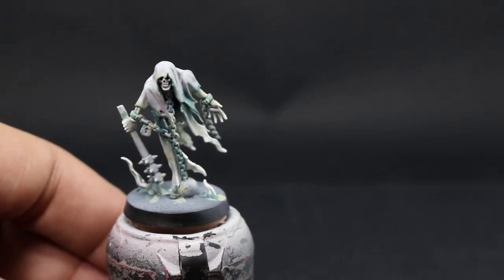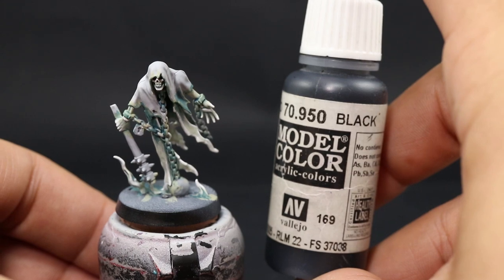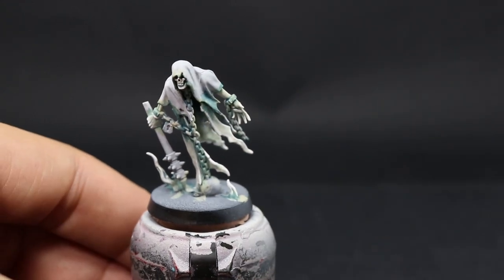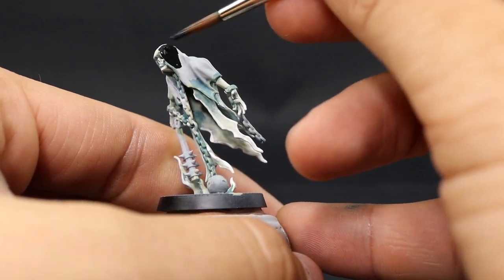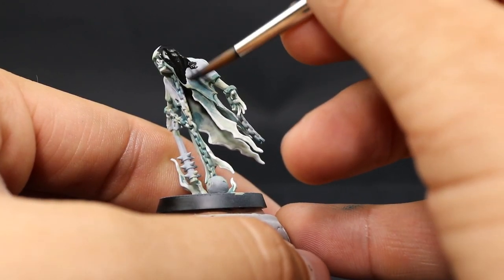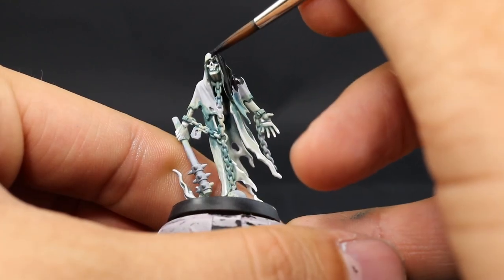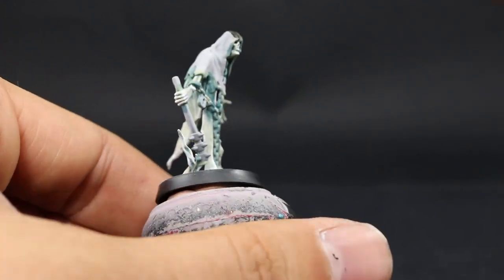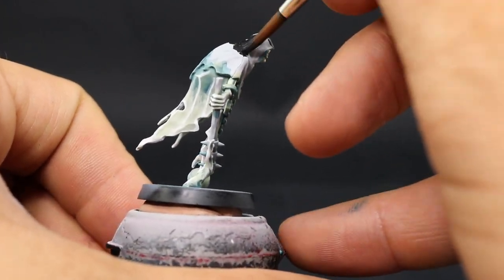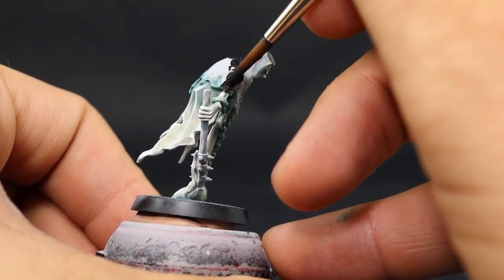Once that's done we're done with the most difficult part of this model. We're going to move on to paint the cowl or hood and I'm going to use Vallejo Model Color Black, just covering all those areas. With thinned down color it may not cover the first time — give it a second coat once it's dry. Be very careful not to get into any of the light colored areas we previously painted, as fixing those is going to be a little bit difficult.